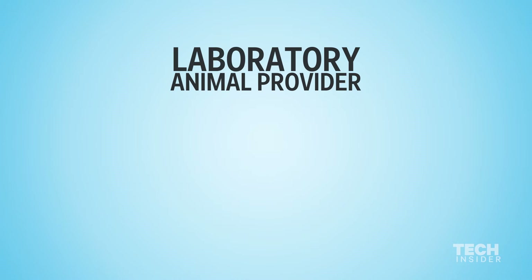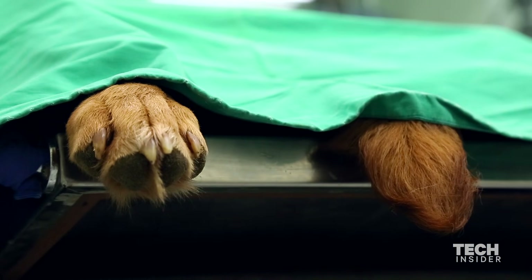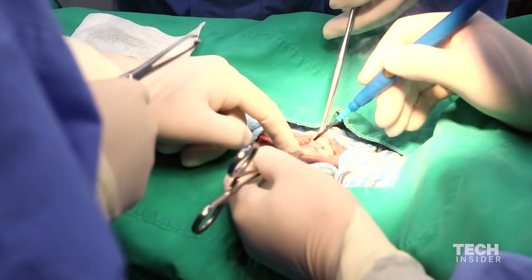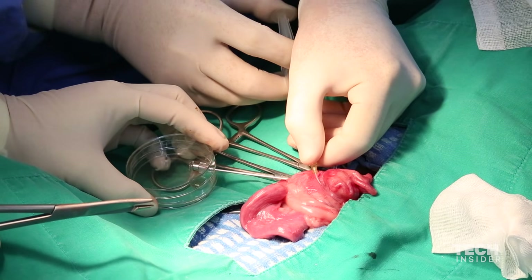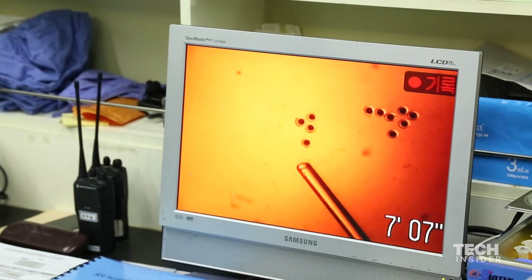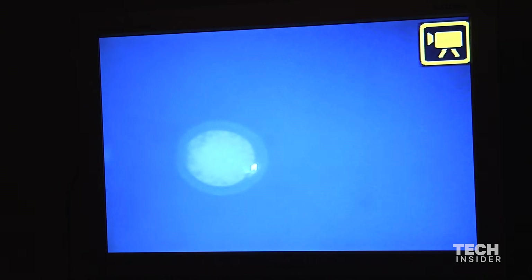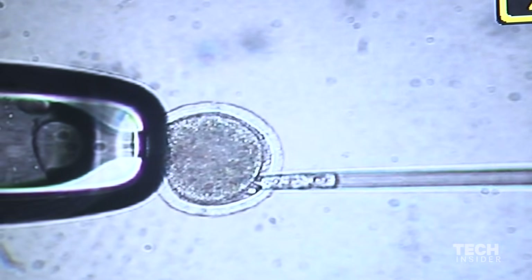Suwam then goes to a laboratory animal provider where they rent two dogs: an egg donor and a surrogate mother. Starting with the egg donor, doctors take the dog into an operating room where they sedate her, place her on the operating table, slice her open, pull out her ovaries, and collect her eggs. Once the eggs are collected, a scientist places them under a microscope and uses a pipette to extract the nucleus — this is where the genetic material is. Suwam is removing the DNA from the eggs.